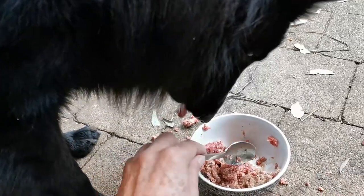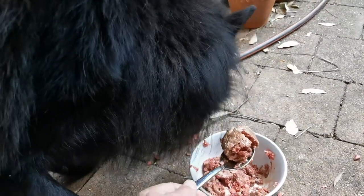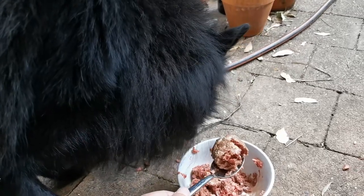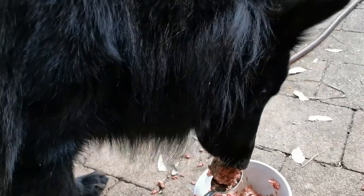After today I'll probably go back to feeding him bones again. I just gave him a bit of a breather from bones because he seems to be getting a bit tired of them, so this is just something different for him.